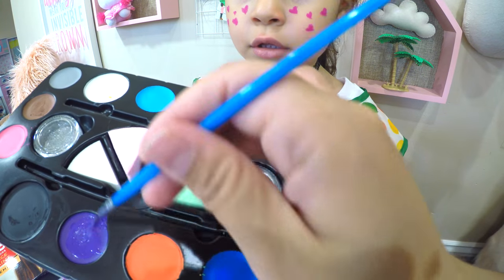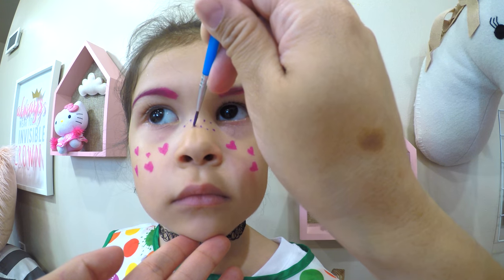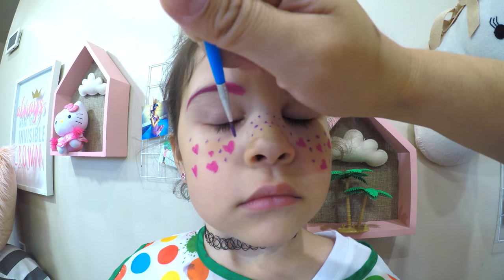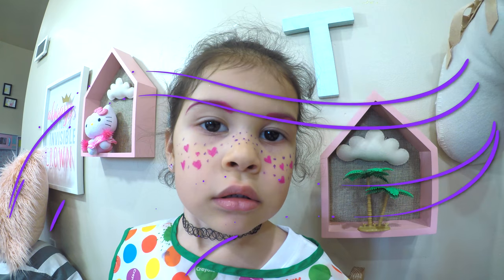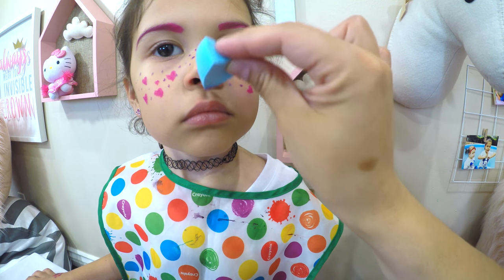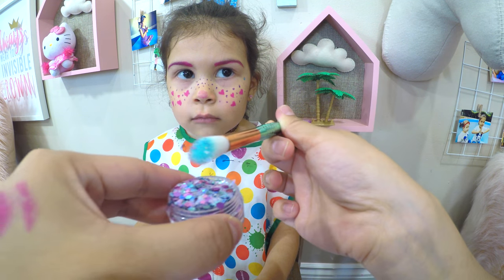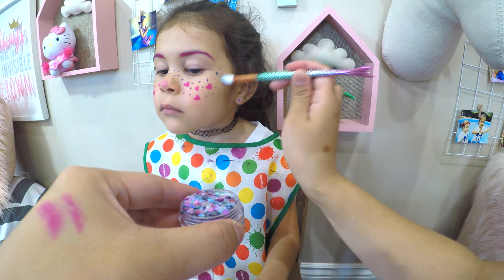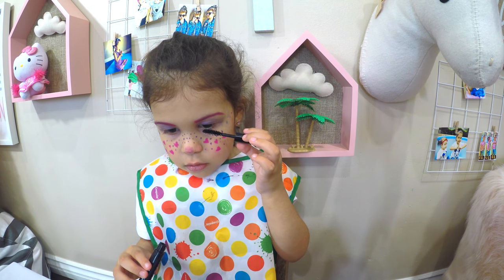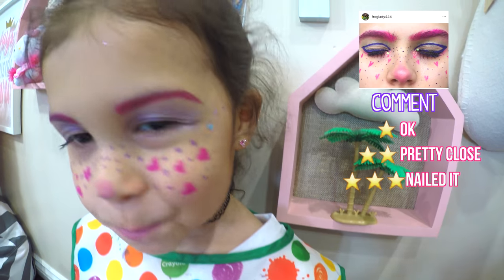Now let's add the purple freckles, and a dot of pink. Let's add some sparkles. Purple eyeshadow and mascara. Wow, I'm loving this face paint — you can really see the colors and it's super easy to use.